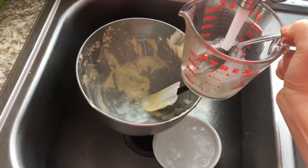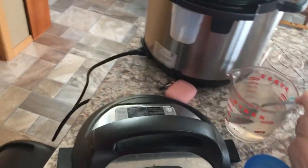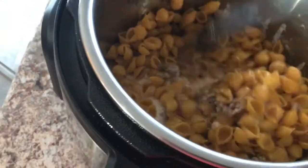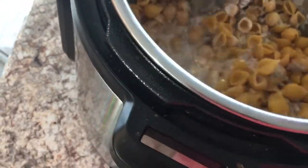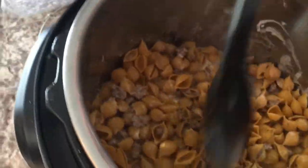Then we're going to fill this up with some water. We'll grab a spoon, stir the contents in here, stir it up, and flatten it out even on the top.